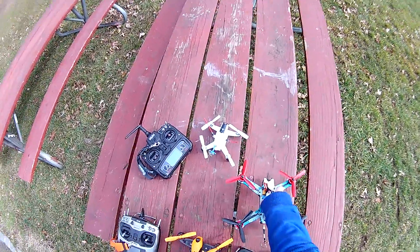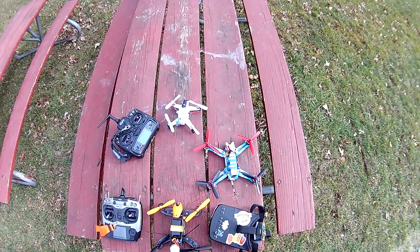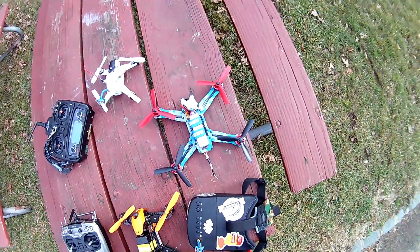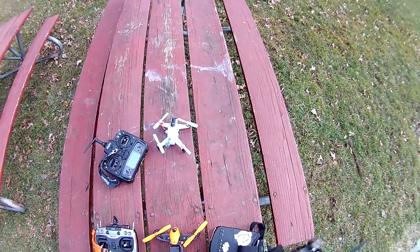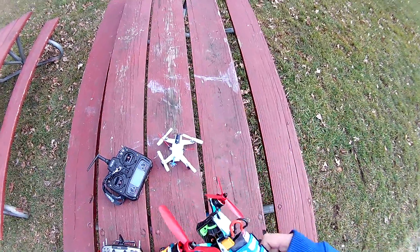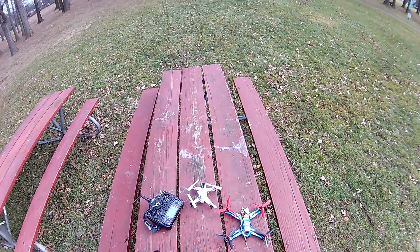It's got this cool camo detail, comes with a 200 milliwatt FPV transmitter. It has a 4S 1500 milliamp-hour battery, a 1000 TVL camera, XT60 plug, F3 flight controller, and 30 amp ESCs.